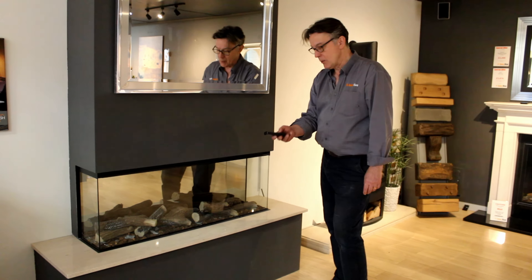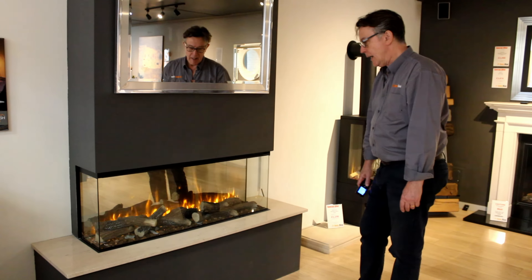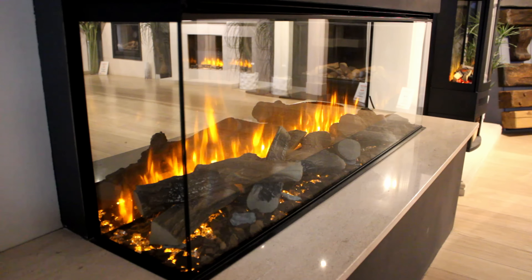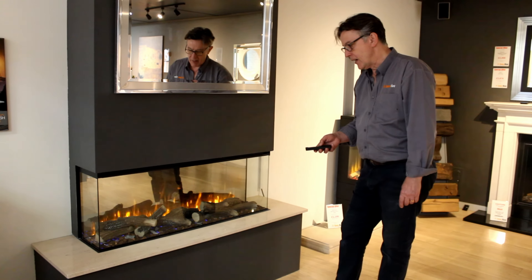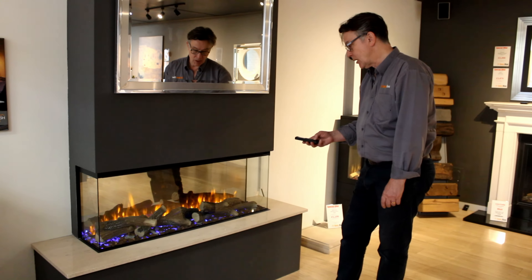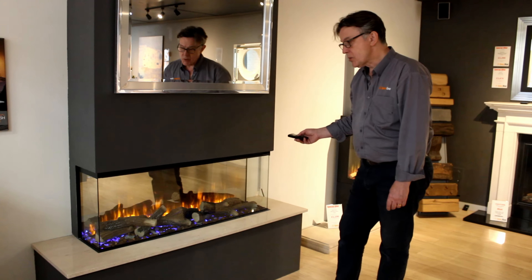I thought I'd do a quick video just so that you can get an idea of what's behind it. It's obviously got a remote control — switch it on. Initially you've got the yellow flame effect and you can see the light is coming through the crystals underneath. This fire comes with lots of different fuel effects; you can see it's now turning to blue. It doesn't have to turn to blue — you can keep it on yellow all the time.